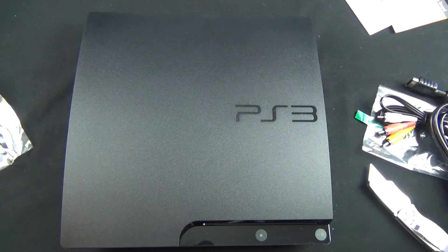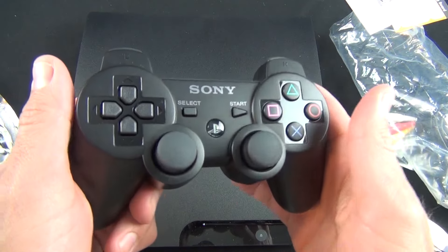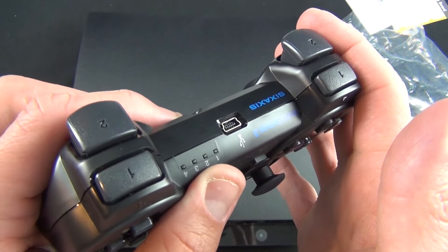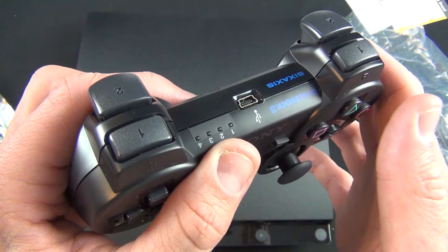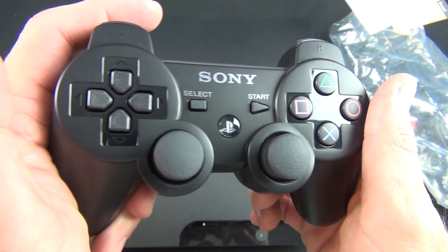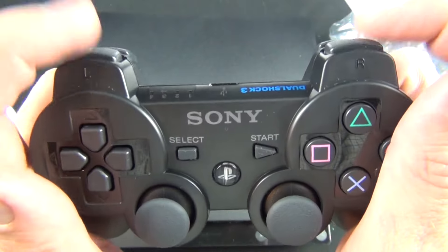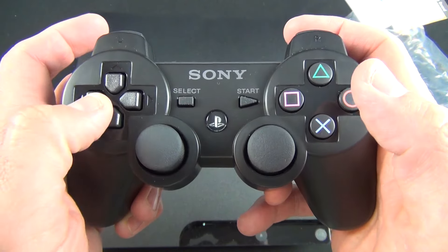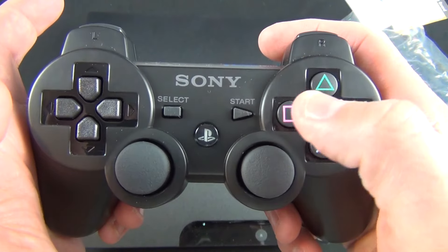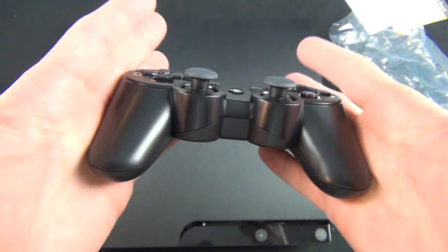So let's go ahead and take a look at our game controller. Now this pairs via this USB connector, so you just need to connect it to the Sony PS3 for the first time to pair it. This will also allow you to charge the internal battery, and then it stays wireless. We have our shoulder buttons up top, our D-pad, left and right joysticks, Select, Start, our PS button, and our other buttons: X, Square, Triangle, and Circle. And that's it.